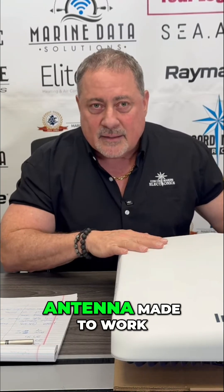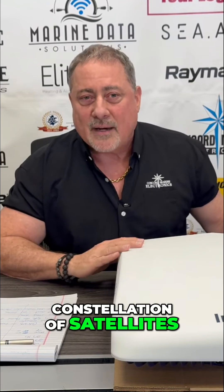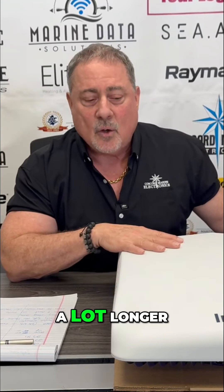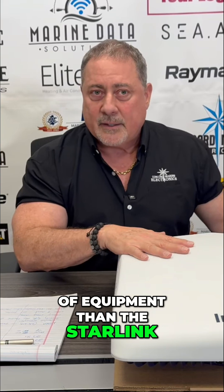This is an Intellian antenna made to work on the UtilSat OneWeb constellation of satellites. What's the difference between OneWeb and Starlink? OneWeb is a little bit higher in the sky, so you've got a little bit more latency. OneWeb has a much higher encryption rate than Starlink, so it's more secure. And the hardware is significantly more robust, so it's going to last a lot longer — this is more of a commercial piece of equipment than the Starlink.